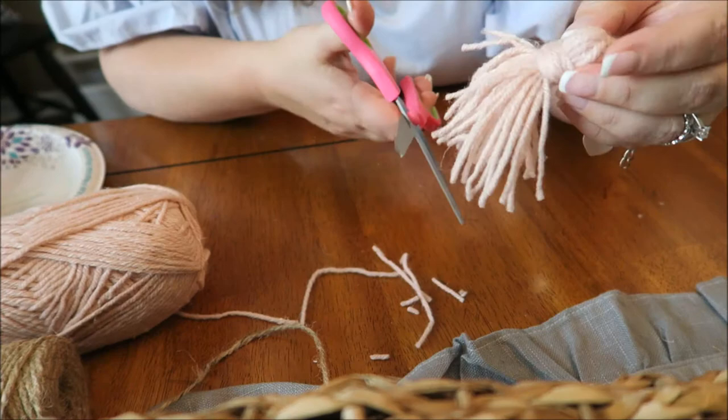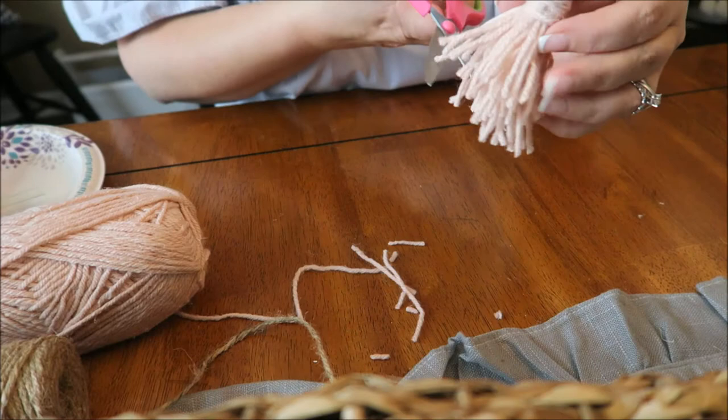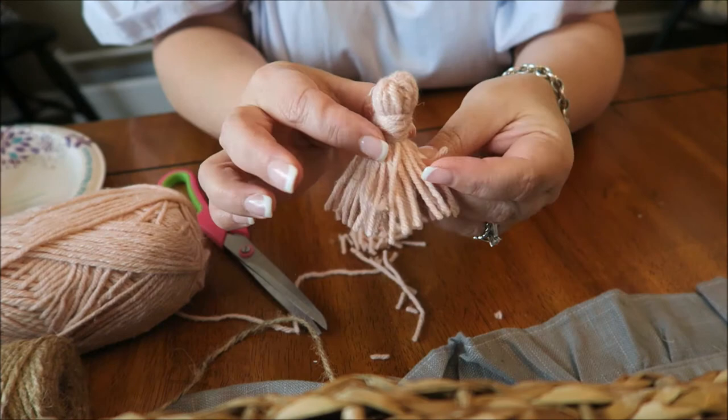When you're finished, you're going to trim off the bottom pieces of your little pom-pom and get it to where you want it to be — how long you want it to be, how even you want it to be. This one actually turned out a little smaller than I wanted, but you just kind of trim it off just like so. And there you have it — there is your little pom-pom, just like that. Very, very quick and easy.